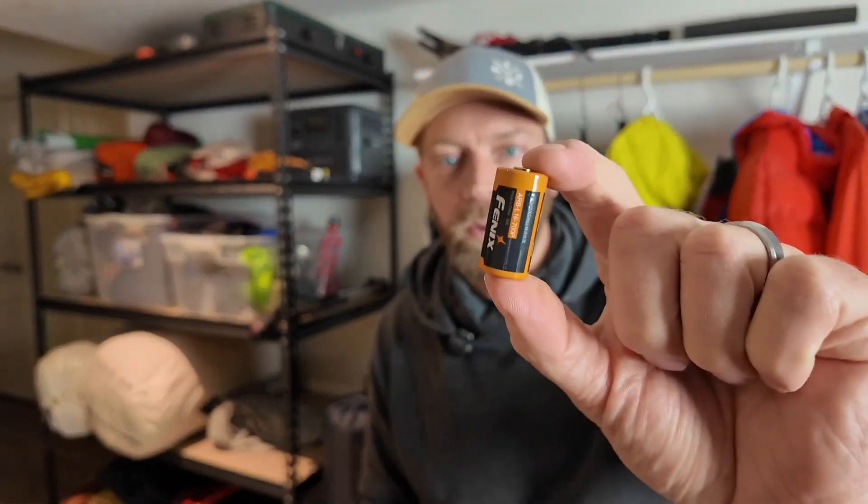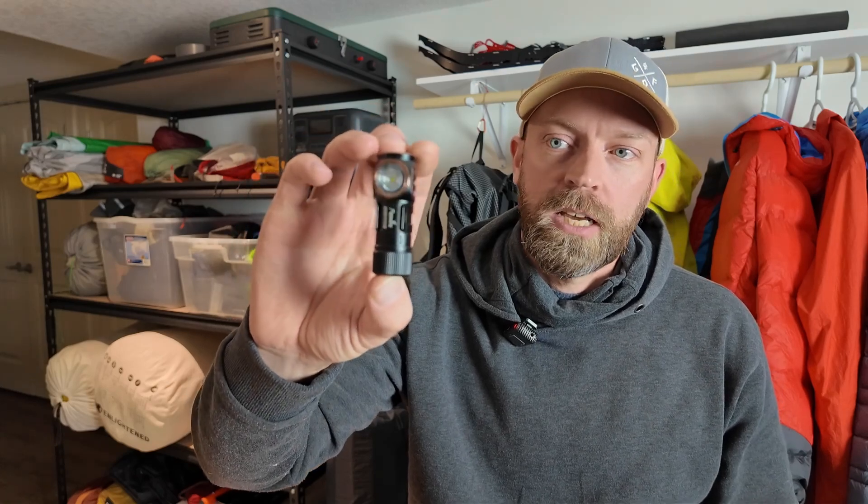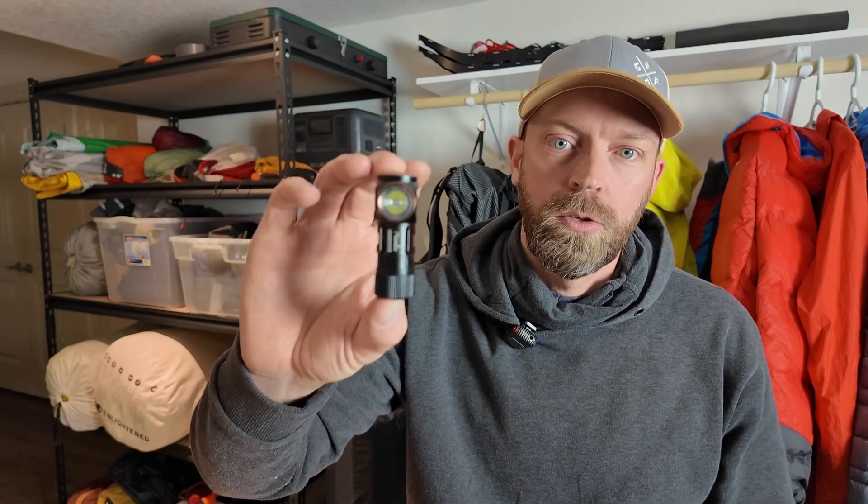It has a USB-C charging port, and it also has a removable battery that uses the same CR123 as the Flextail Zero. These two pieces of gear make a great little combination because if you're using one or the other and you run out of power, you have the other one with you that uses the same battery. If you've ordered the pump or you already have it, I think a smart thing to do is to potentially swap out your lighting to something that uses the same battery.